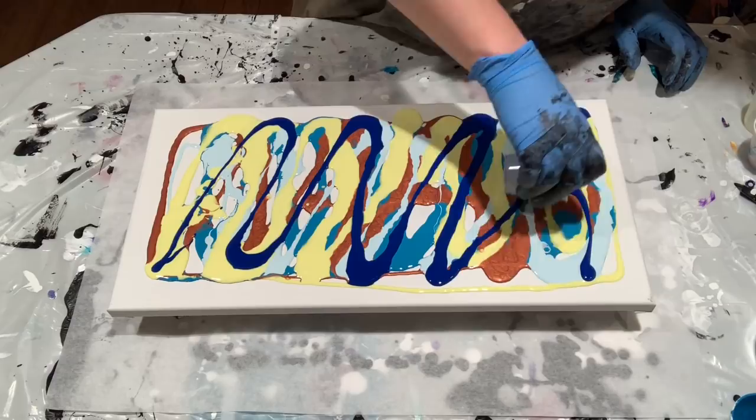I'm reserving some of this blue because I want that to be my swipe color.